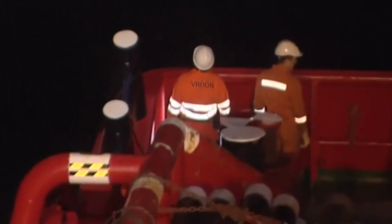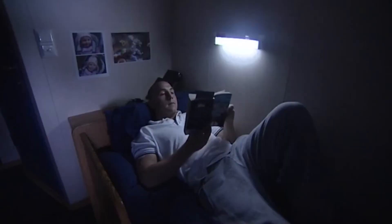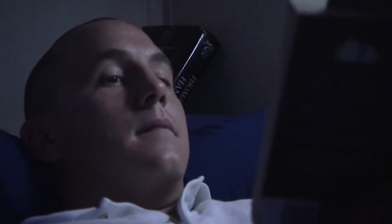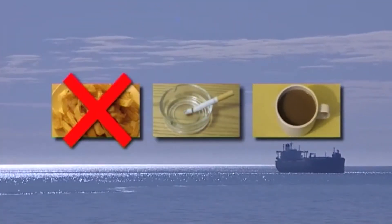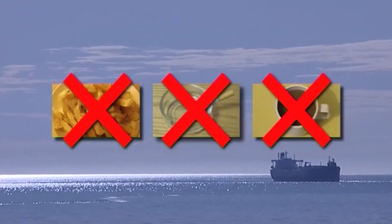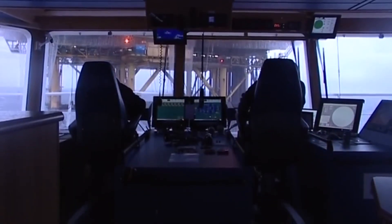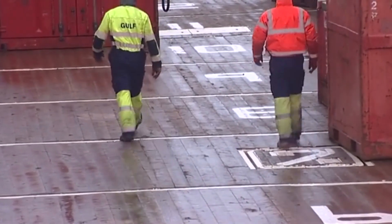If anyone believes that fatigue is affecting them or a colleague, they should do what they can to get themselves or the individual some rest. The person concerned must use their maximum allowance of rest time to sleep and relax. Crew members should inform their supervisor if they believe that fatigue is lowering their effectiveness. In the longer term, reducing fatigue is helped by eating healthily, smoking less and reducing caffeine consumption. Fatigue is dangerous offshore because it leads to slower responses and poor judgment of distance, speed, time and risk.